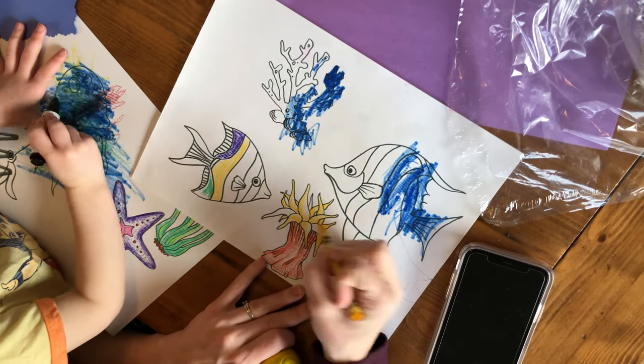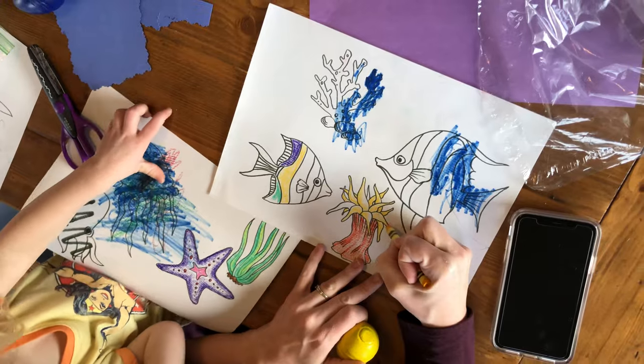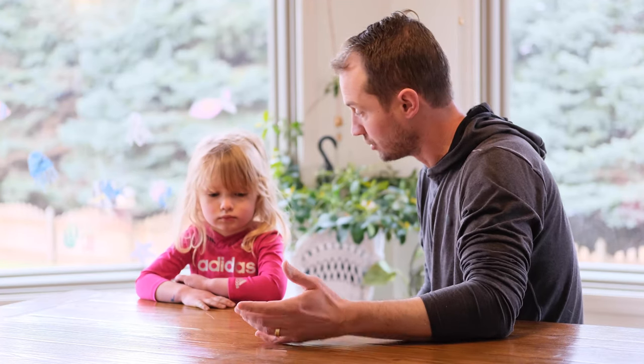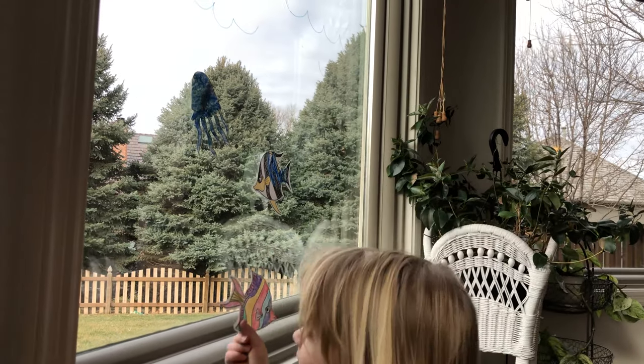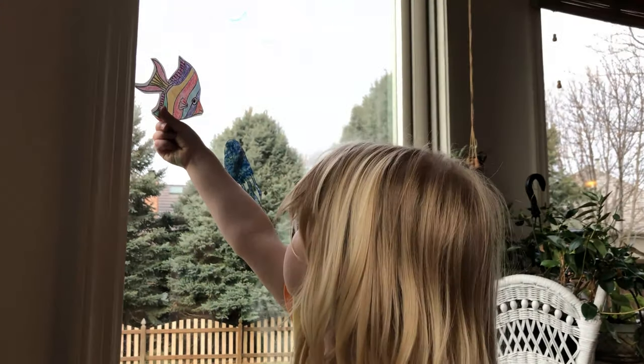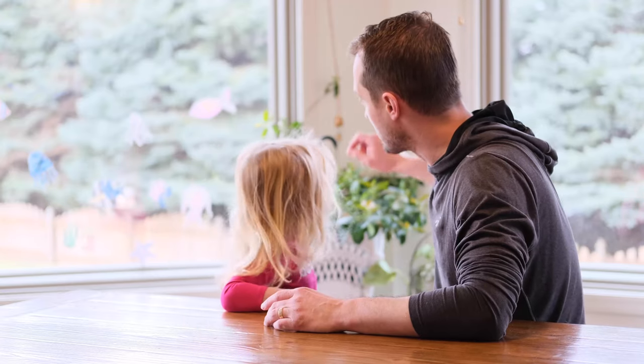You color them — any color you want — and then when you're done you can stick them to blue construction paper, or you can stick them to a wall, or what we did is we stuck them to a window and then we took a dry erase marker and made some waves.